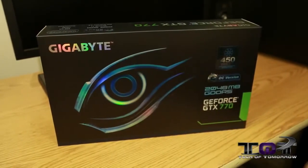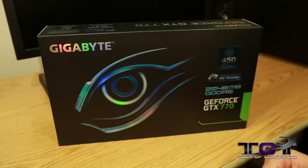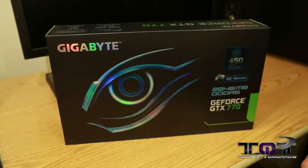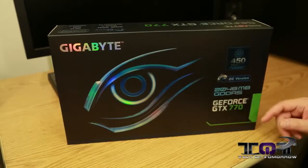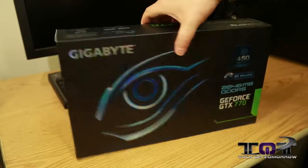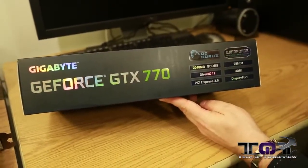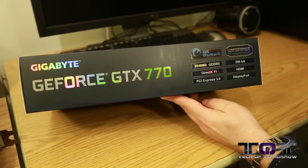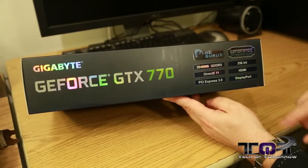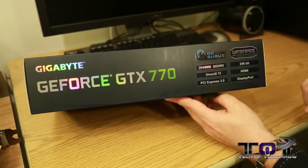All right, folks. So like any good unboxing and first look, we're going to obviously take a look at the box. We've got the Gigabyte name, the Eye of the Eagle, 450-watt cooling capacity guaranteed — it's the OC version. Two gigabytes of GDDR5 memory, GeForce GTX 770. On the side of the card, we can see they have their OC Guru 2 software. It's the Windforce Edition. Two gigabytes of GDDR5 memory, 256-bit memory interface, DirectX 11, HDMI output, PCI Express 3.0, and DisplayPort technology all there.